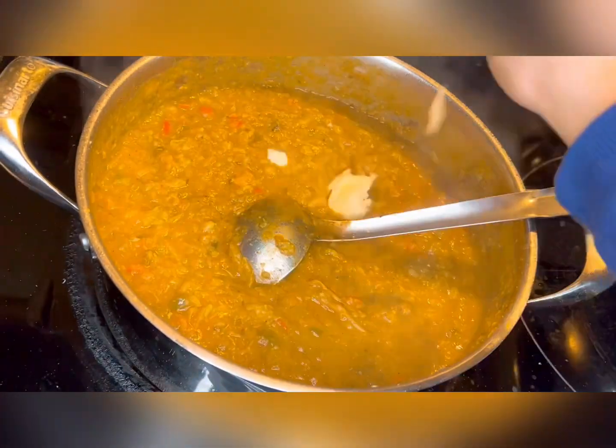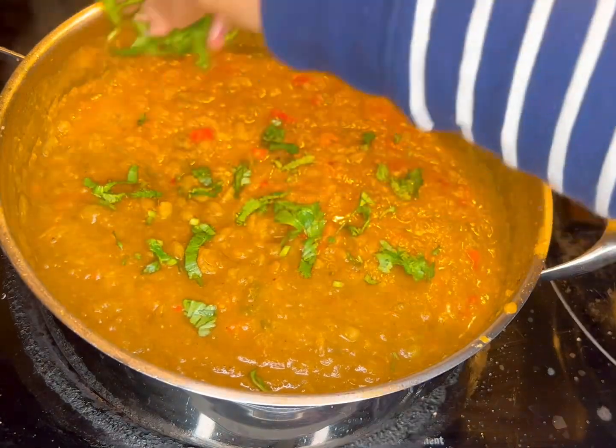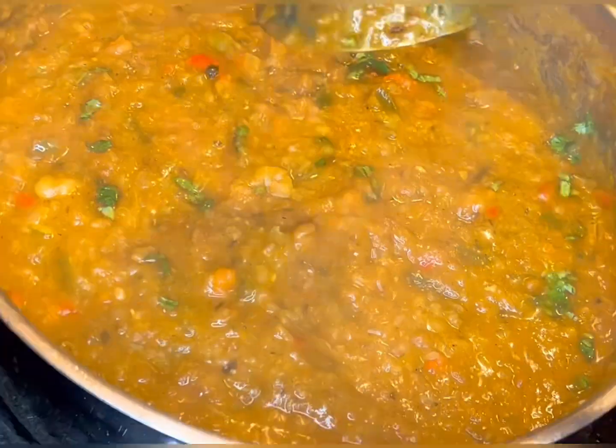For additional flavor, add one teaspoon of kasuri methi and one teaspoon of butter to give it a creamy texture. Cook for another 10 minutes and our bhaji is ready. Garnish it with fresh coriander leaves and some butter.